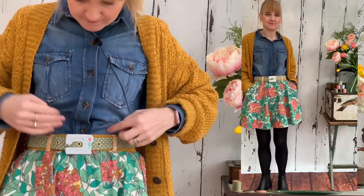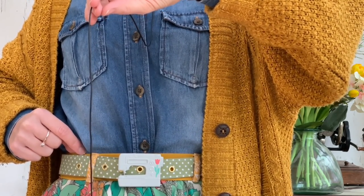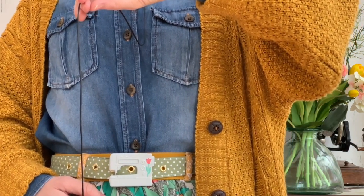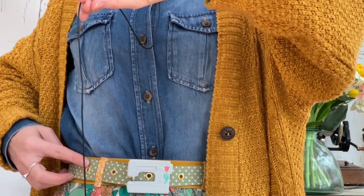Today I'm wearing some ready-to-wear and some handmade - the shirt and cardigan are ready-to-wear but the handmade piece is the mini circle skirt. I've teamed it with the sage green spotty belt to bring out the green of the skirt. The skirt is an elasticated waist skirt with mustard colored elastic, but I've paired it with the sage green spotty belt to complement the green tones.